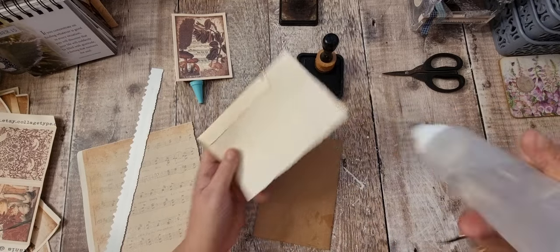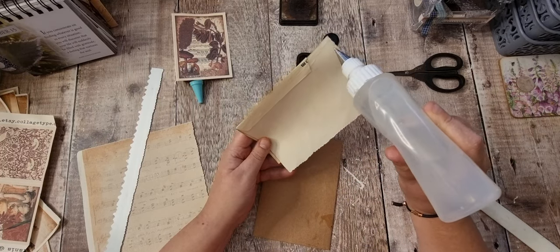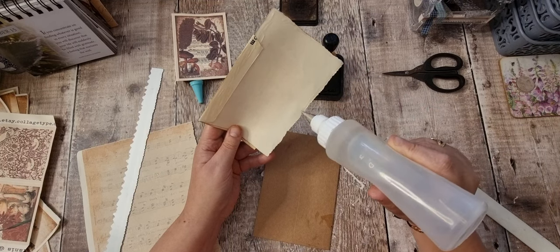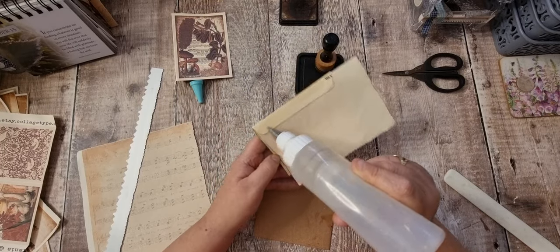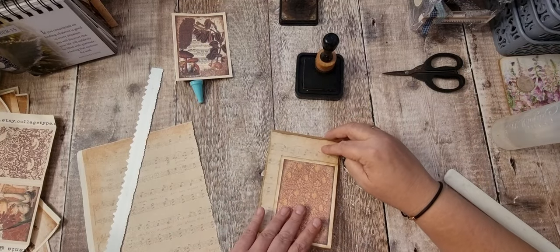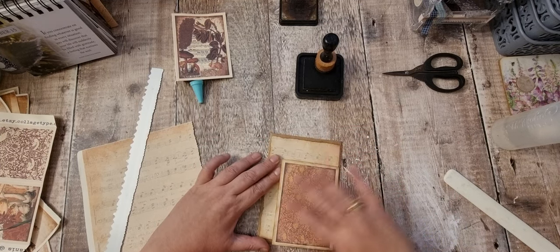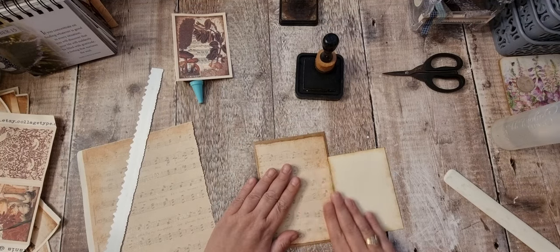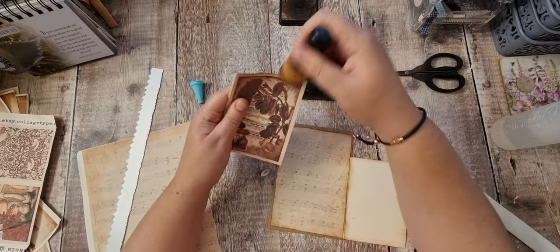So I'm going to glue this down onto the envelope. Make sure I get these sides. I should get into the habit of doing the sides first and then doing the middle. I tend to do that and then think, oh yeah, I've been doing that for ages, everything's done, and then you forget the actual edges. So yeah, do the edges first, Tanya, and then the middle. So that's that bit. And ink around this one.